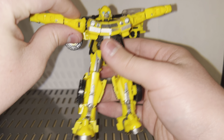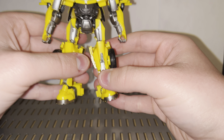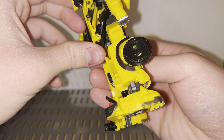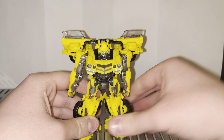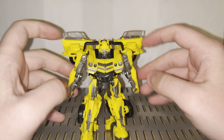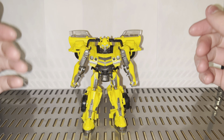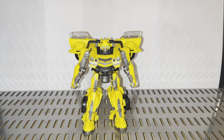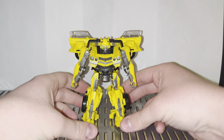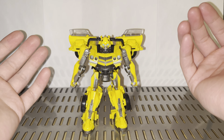Last but not least, rotate his arms downwards and get him sturdy. Collapse the backpack — it is a little looser than I'd like, but without further ado, that is Rise of the Beasts Bumblebee in his very good-looking robot mode. I love this robot mode personally — I absolutely love it. It looks fantastic and is such an improvement from the Volkswagen Bumblebee we got for the first movie.